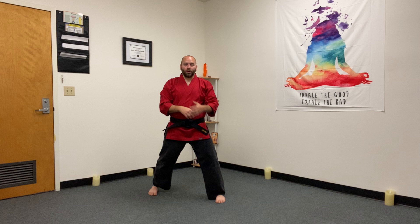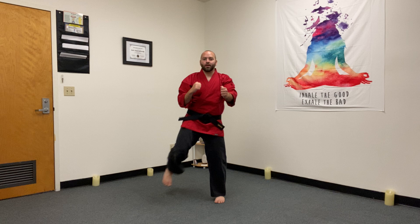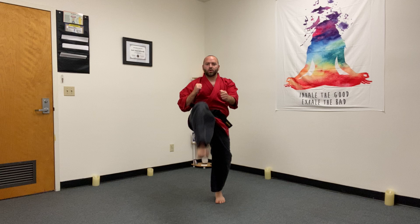We're always blocking over the lead leg, and we're not gonna move anywhere in this video — we're just gonna stay put. Ready? One through ten.